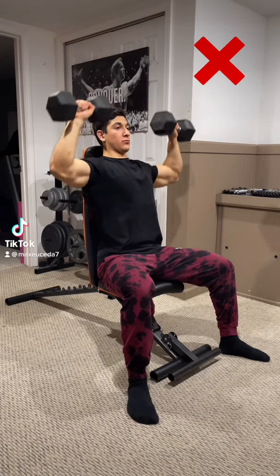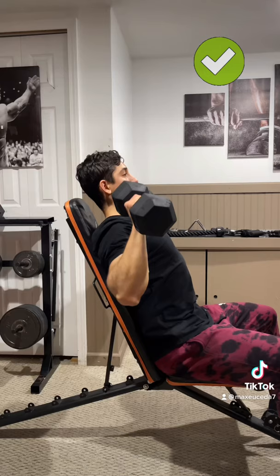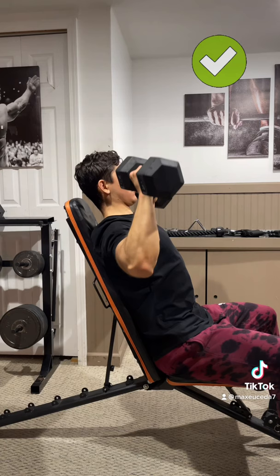Alright, quick tip. When you're doing seated shoulder press, avoid flaring your elbows out or pressing the weight forward like you see here. Instead, lower the incline of the bench and make sure to tilt your elbows forward before you start. That way, you're able to press the dumbbells straight up in the scapular plane, keeping the tension on your front delt the entire time.